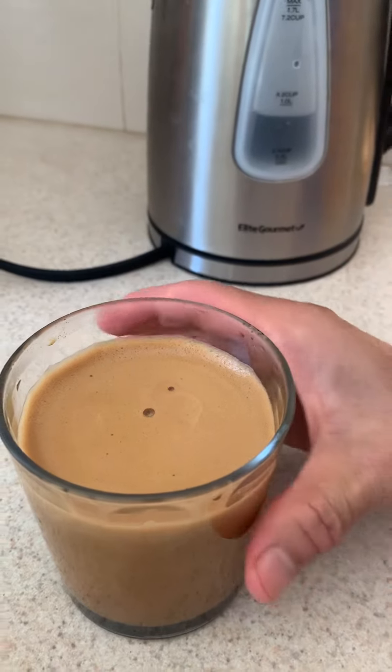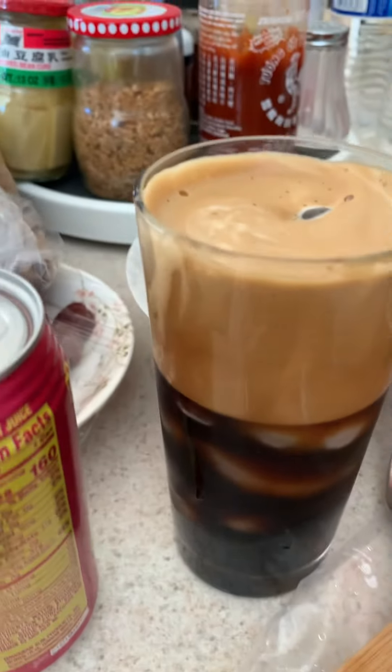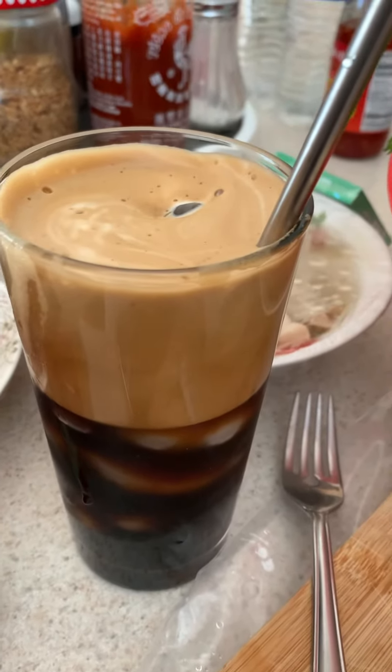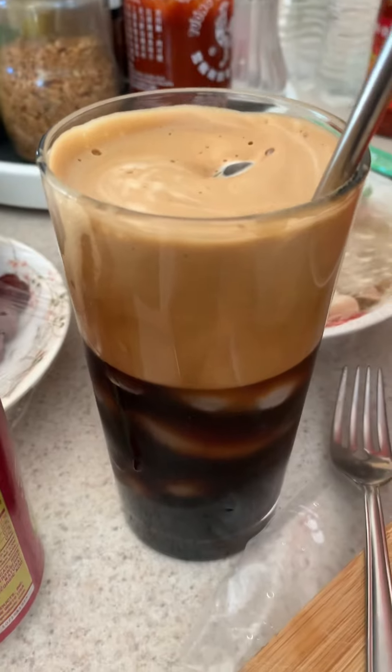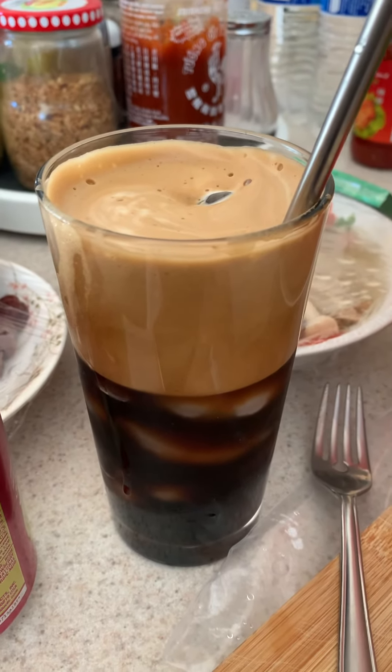After that, depending on how you want it, you can put it with milk, but personally we just pour it over ice. This is my finished product — just black coffee with thick foam on top. That's how I like it, but you're more than welcome to add milk of your choice. It has a good, nice taste to it.